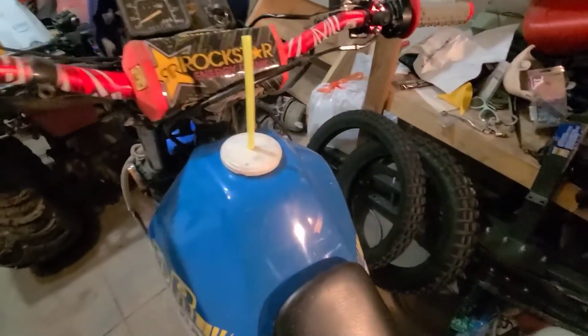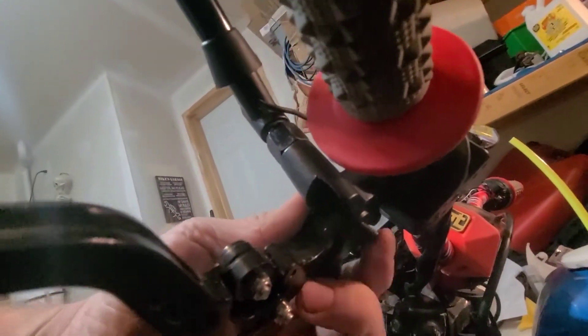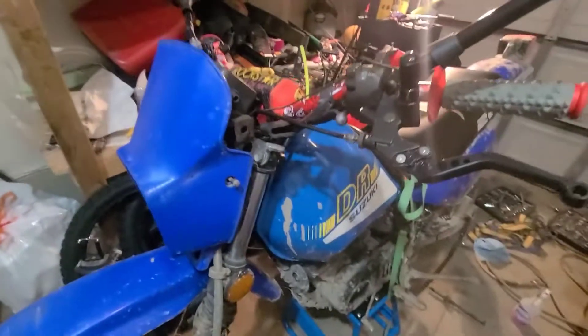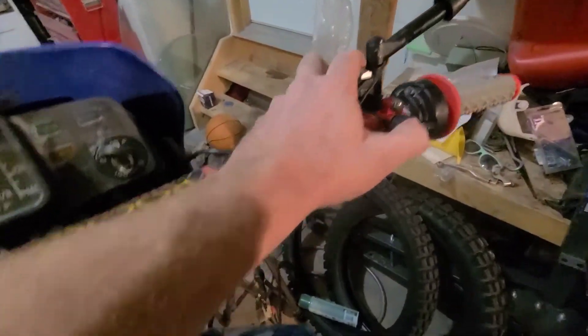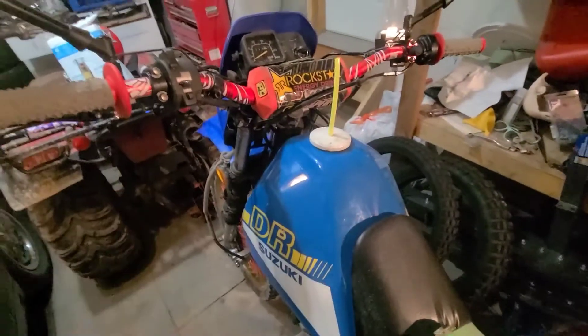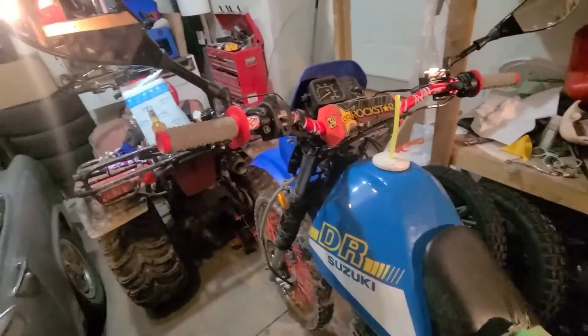I also ordered new brake levers but they won't be here until next week. This one here is fine except it was missing a nut, and on the other side I cannot get the brake to prime up enough to be functional. So I ordered a nice set of blue ones and hopefully I'll have better luck. It kind of sucks because I just put this kill switch on — it's red because I ordered it for the red handlebar, not knowing I was going to buy the blue bar.